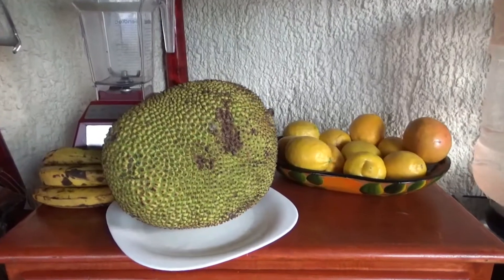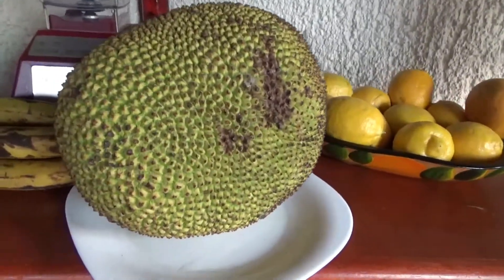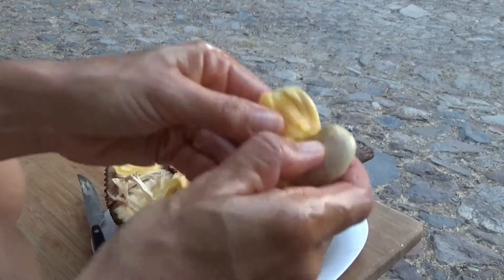Hi, this is Krista with ArtisticVegan.com and welcome to another Artistic Vegan show. Today we are going to be playing with an exotic fruit, the ripe jackfruit. It's very fragrant and fresh, and I made my husband stop and get me one because I saw it and thought it was an opportunity. It was a bit sticky and messy to play with, but fun overall.